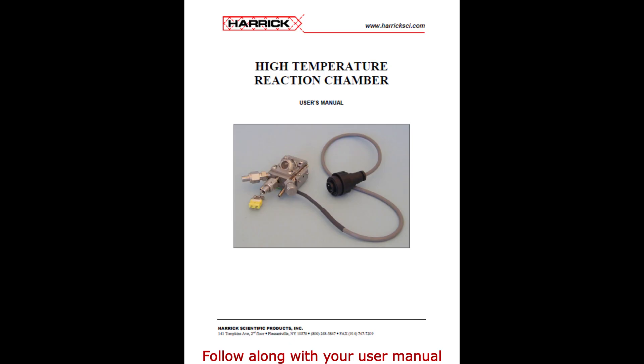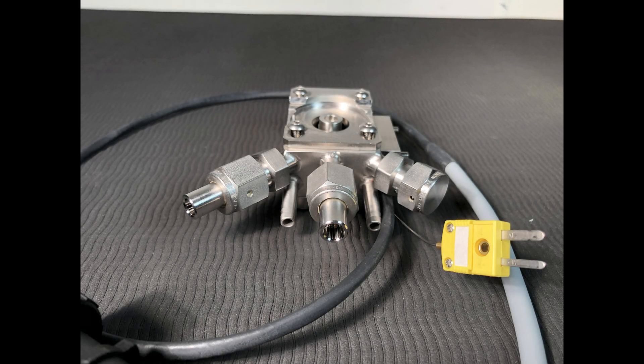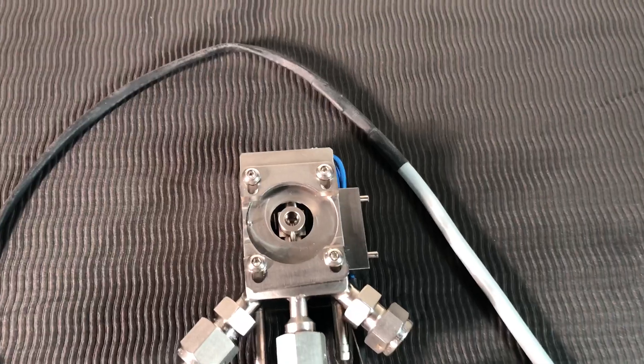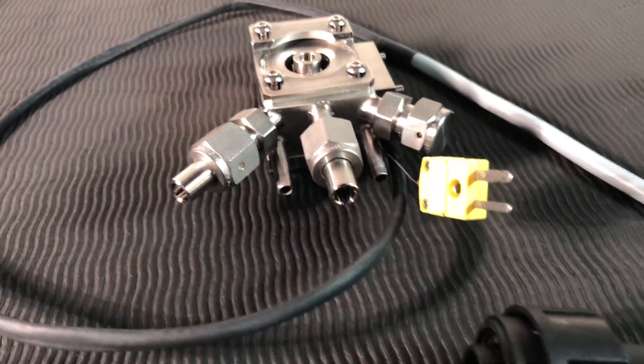In this video, I will be going over how to install, align, operate, and maintain the Praying Mantis High Temperature Reaction Chamber. The Praying Mantis High Temperature Reaction Chamber is used in conjunction with the Praying Mantis accessory for FTIR and UV-Vis Diffuse Reflectance Spectroscopy. High Temperature Reaction Chamber applications allow diffuse reflectance spectroscopic measurements under controlled pressures and a wide range of temperatures, making it a valuable tool for studying heterogeneous catalysts, gas-solid interactions, photochemical reactions, and oxidation mechanisms.